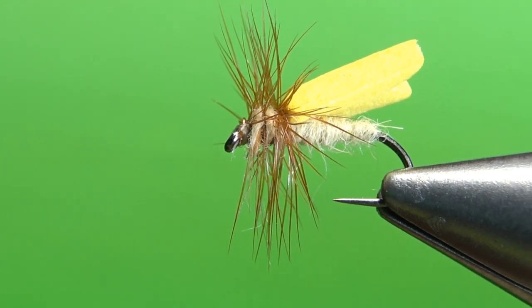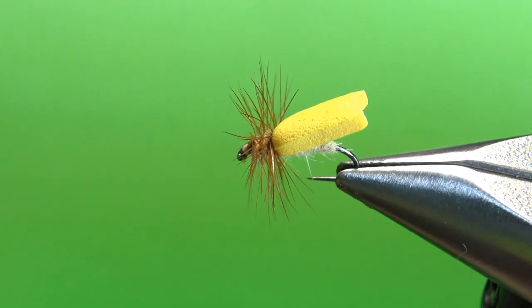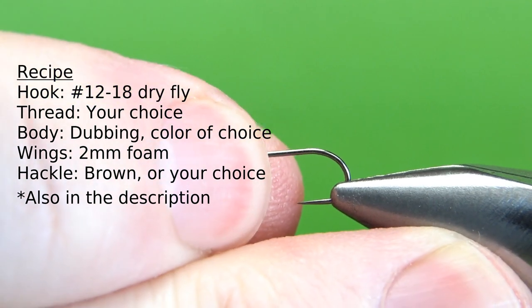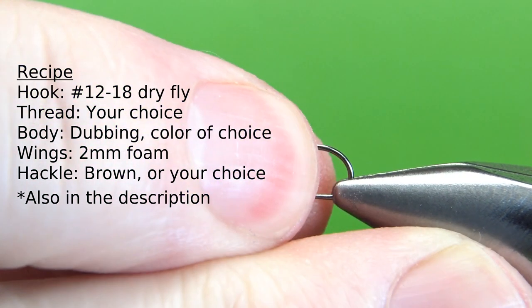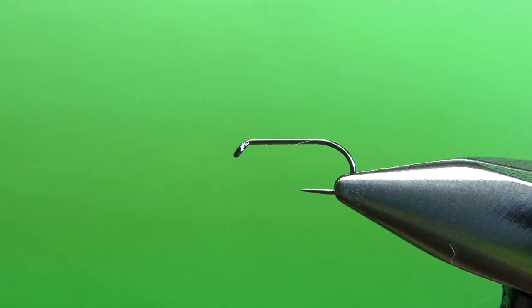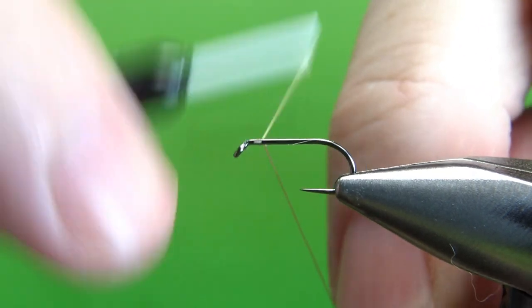There it is in the vise - the foam wing caddis. I'm tying this on a size 14. Tie this in whatever size you tie your elk hair caddises - maybe as big as a 12, not often a 10, but definitely down to a 16, 18, maybe even 20s. I'm going to use a tan thread, this is 70 denier, and I'll lay a base down to the bend.